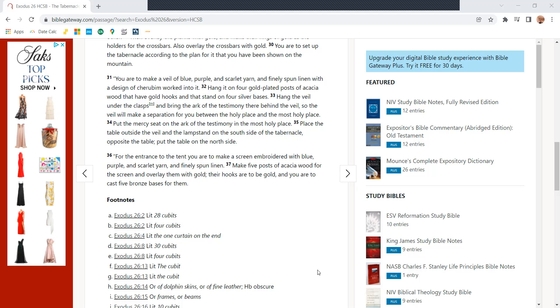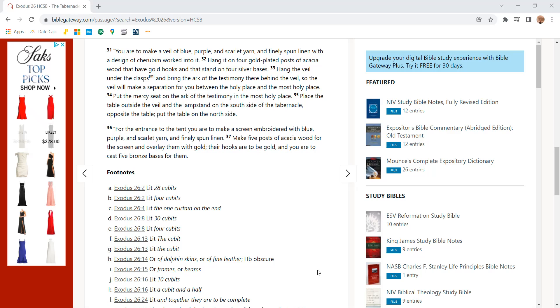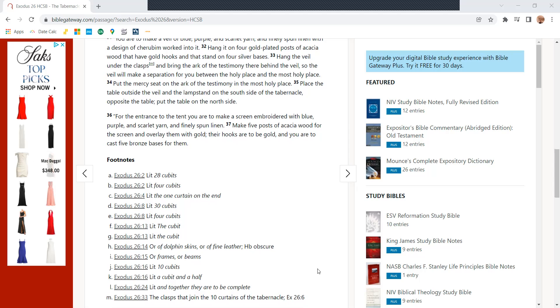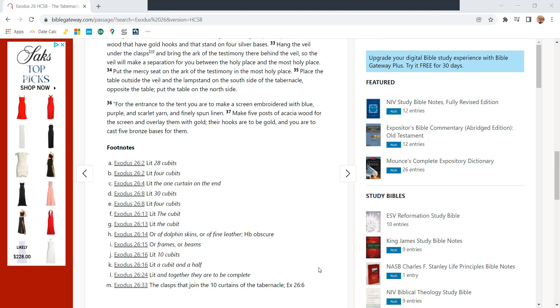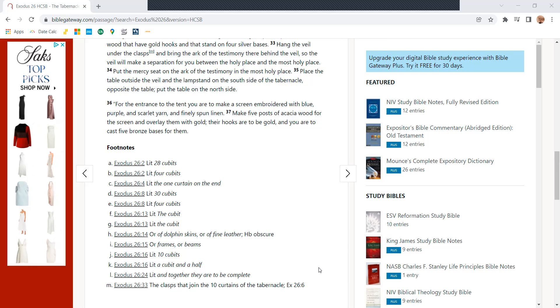You are to set up the tabernacle according to the plan for it you have been shown on the mountain. You are to make a veil of blue, purple, and scarlet yarn and finely spun linen with designs of cherubim worked into it. Hang it on four gold-plated posts of acacia wood that have gold hooks, standing on four silver bases. Hang the veil under the clasps and bring the ark of the testimony there behind the veil, so that the veil will make a separation between the holy place and the most holy place. Put the mercy seat on the ark of the testimony in the most holy place.